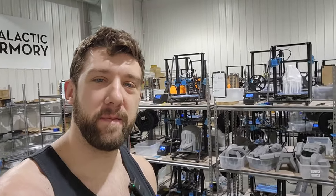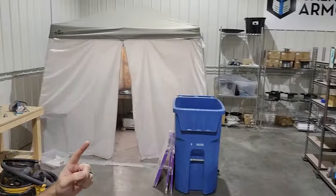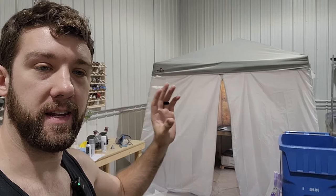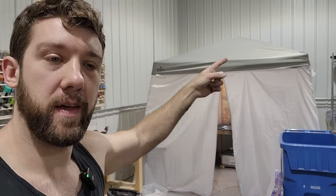Hello everybody and welcome back to the Galactic Armory. You guys liked the shop tour video so much that I thought I'd do another video, this time covering our paint booth. We use this pretty much every day. What it does and what's special about it is that it extracts the air inside, dumps it outside so that we're not breathing in spray paint fumes, sanding dust, anything we don't want to be breathing. It keeps the area smelling nice and protects us as prop makers as well.